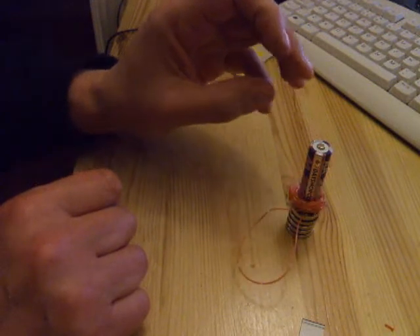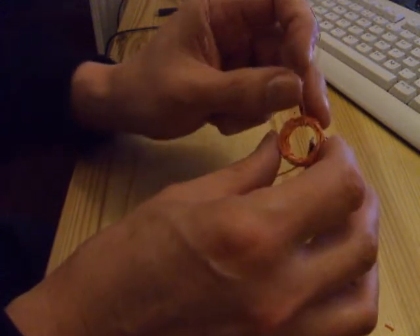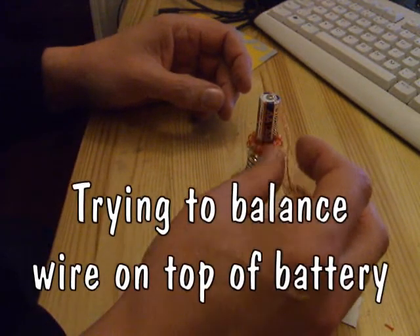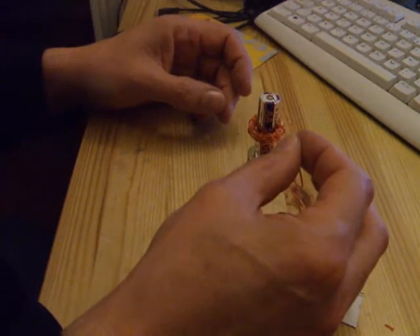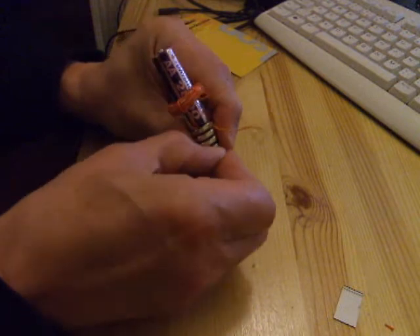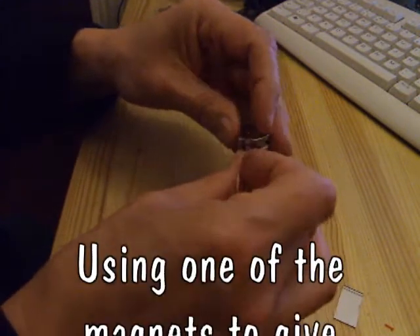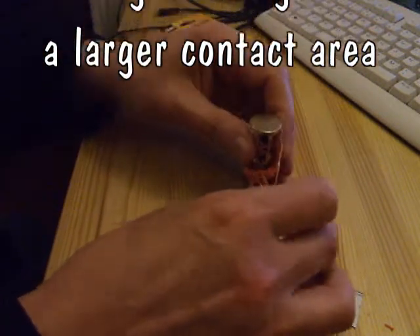There you go — you can see the coil jumps up and down the battery. If I hold it loosely it actually bounces. Quite simply, as the coil rises up it breaks the contact at the top of the battery. What I'm trying to do here is bend the wire in just the right way so it sits on top of the battery, so as the coil moves up it breaks the contact and it oscillates.